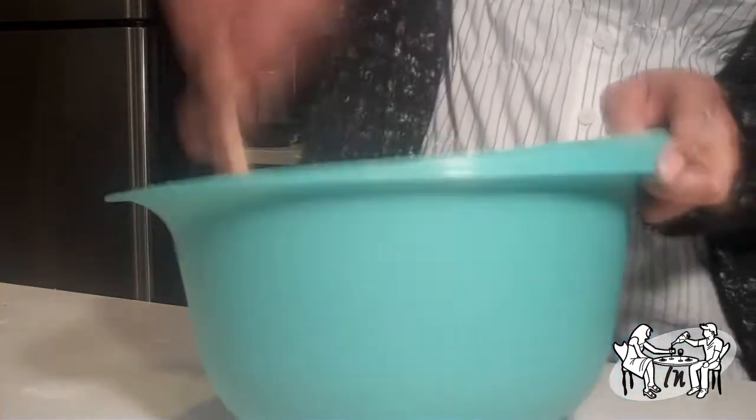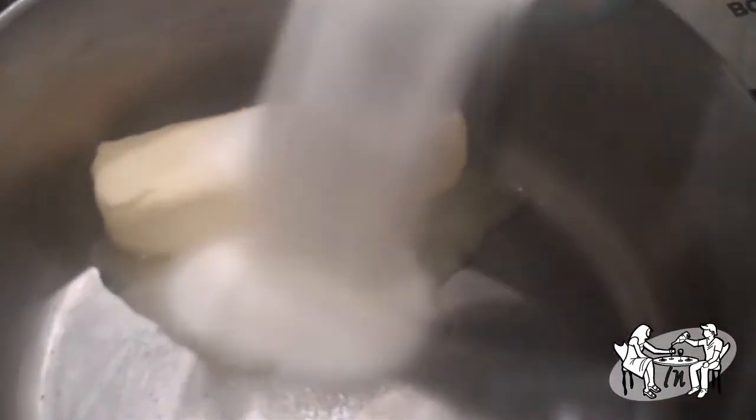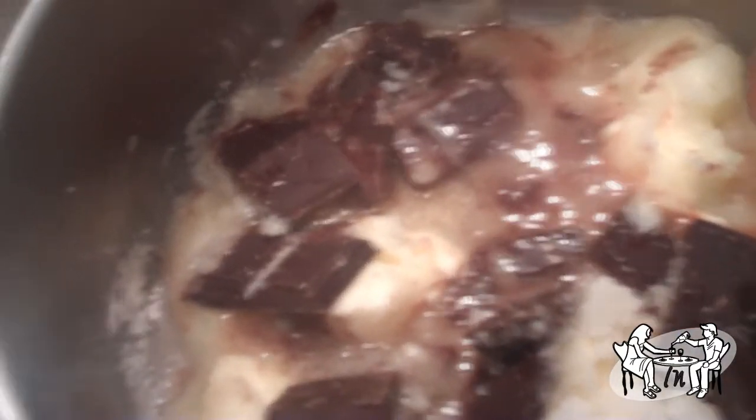While your dough is resting in the refrigerator for 15 minutes, start working on your chocolate flourless cake. In a small saucepan or pot, melt your butter and add your chocolate bar. It's best to add the sugar after the chocolate and butter have melted.